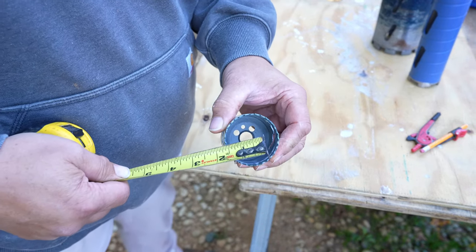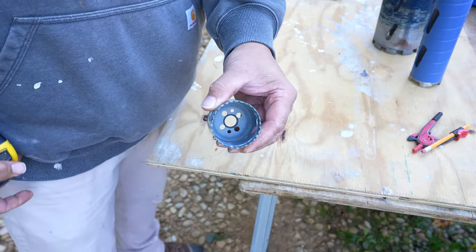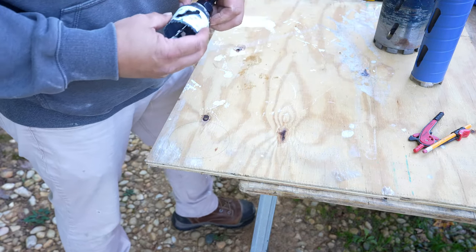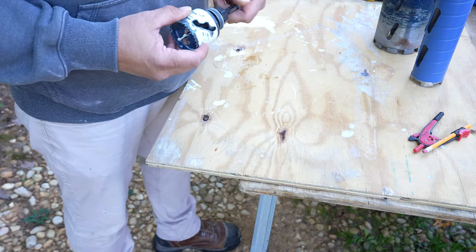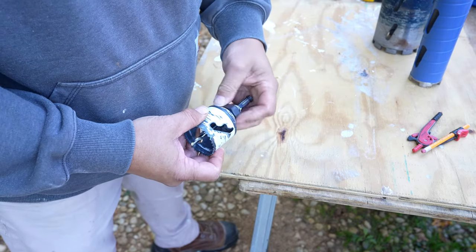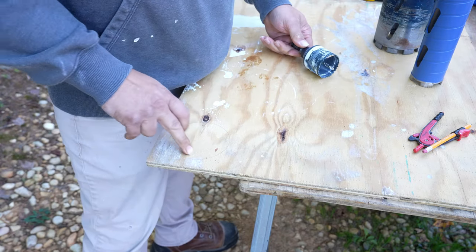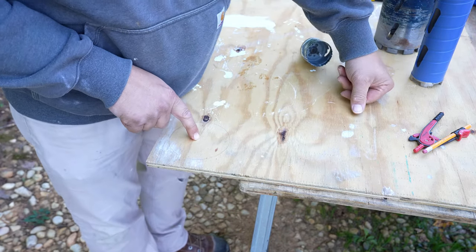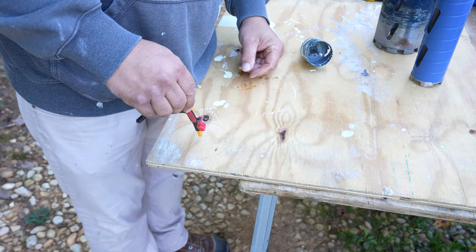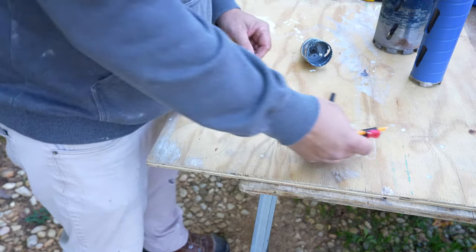That means I can pop that one through just with a standard drill — arbor, all that good jazz. Then I'll have to do this one separately. Do not mess up your center hole right there. I'm going to undo this right here. You'll find out that the center hole will end up being somewhat important, and so will this one right here.